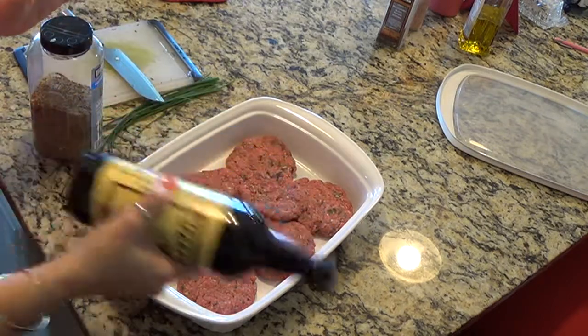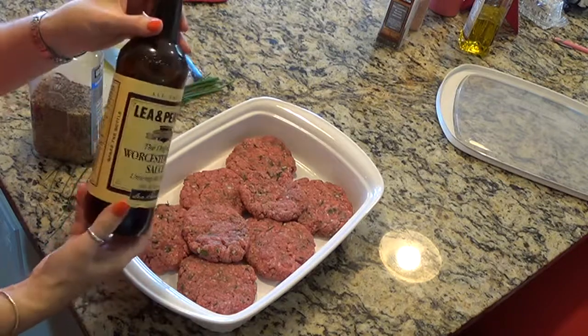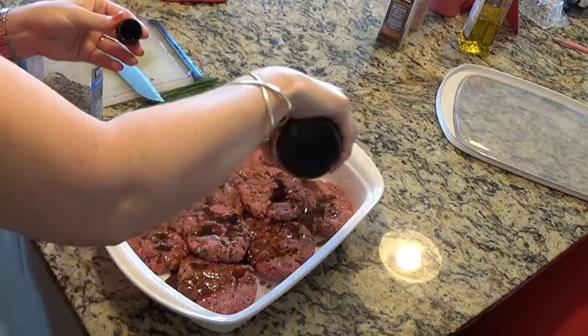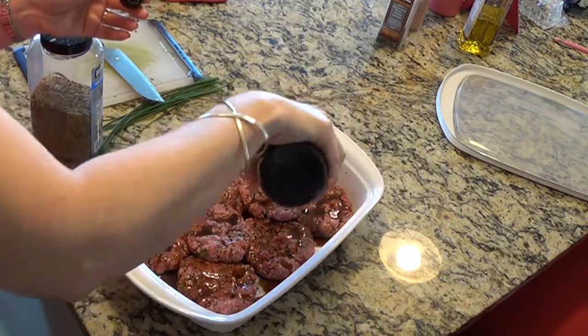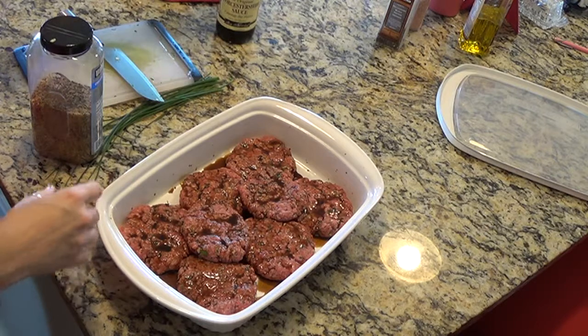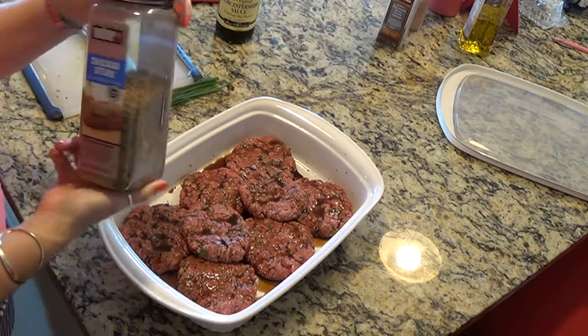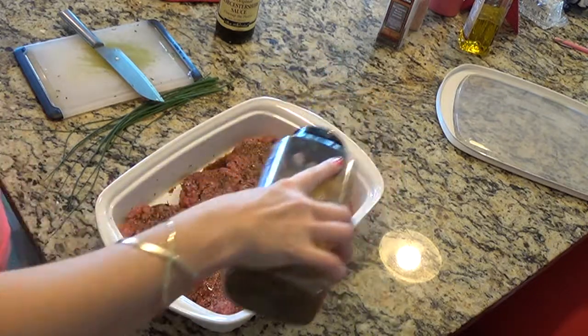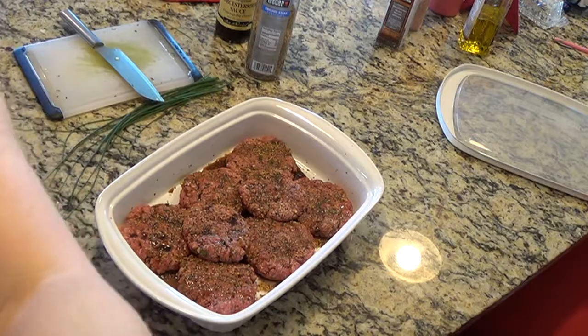What I do next is I like to marinate my burgers with Worcestershire. I'm just going to take my Worcestershire and sprinkle it all over my burgers. Make sure when you're doing this that you use a non-reactive pan to marinate them in — stainless steel or glass. Then I also use grill seasoning; you can use any brand you like, and just sprinkle some all over the top. Our burger buns are still rising in the oven, so I'm going to cover up my hamburger patties and put them in the refrigerator.